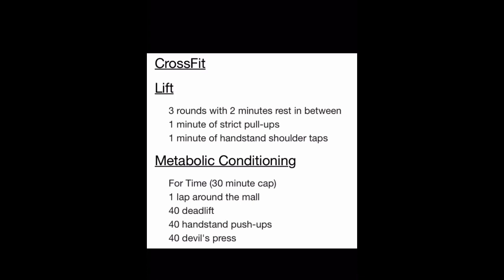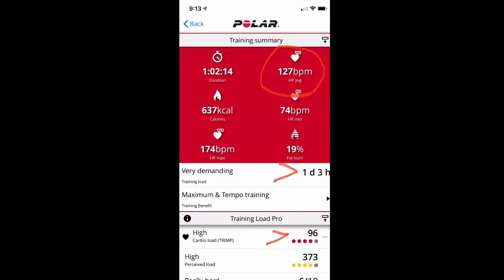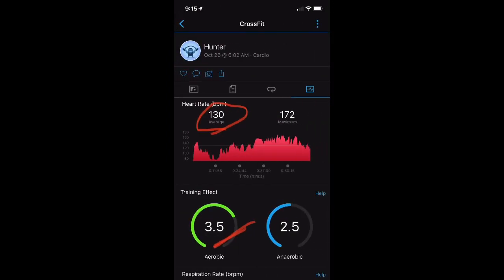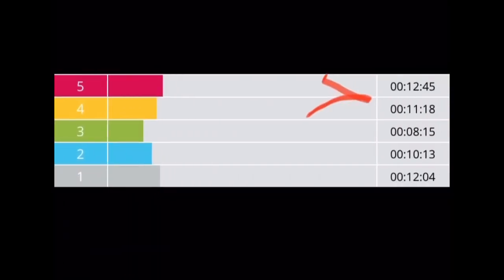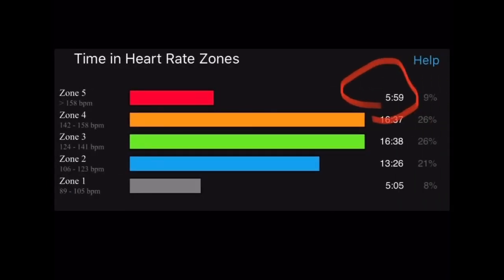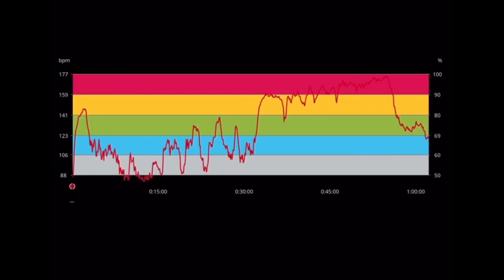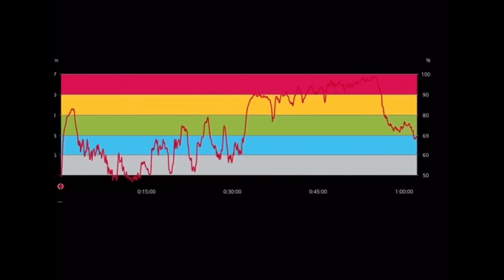The last workout included strict pull-ups, handstand shoulder taps, followed by an intense metabolic conditioning with a 30-minute cap. The chest strap recorded 127 BPM average with a high cardio load score of 96. The Garmin was in a similar range at 130 BPM average with a training effect of 3.5 out of 5. The chest strap showed 12 minutes 45 seconds in Zone 5 and 11 minutes in Zone 4, but the Garmin only captured about half of the Zone 5 time — approximately 6 minutes. The chest strap kept it constant through the intense Metcon while the Garmin didn't quite track the height of it.